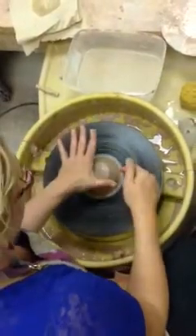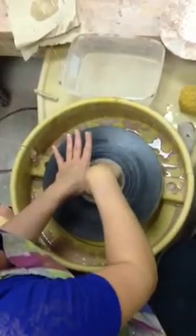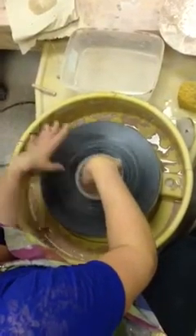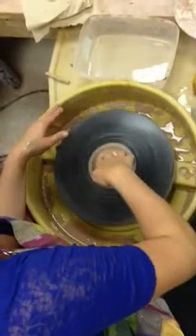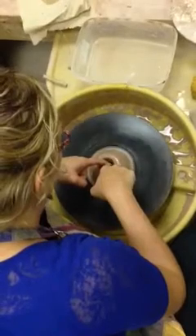Next step is to open the pot. Hover with your non-writing hand. Pick up your elbow and go straight in with your finger. Check your depth with your thumb. Add water, then use a double finger and pull straight back towards your thigh.